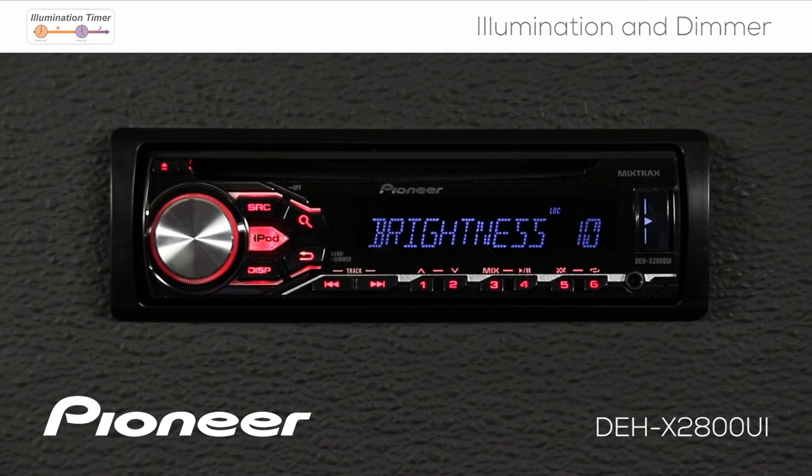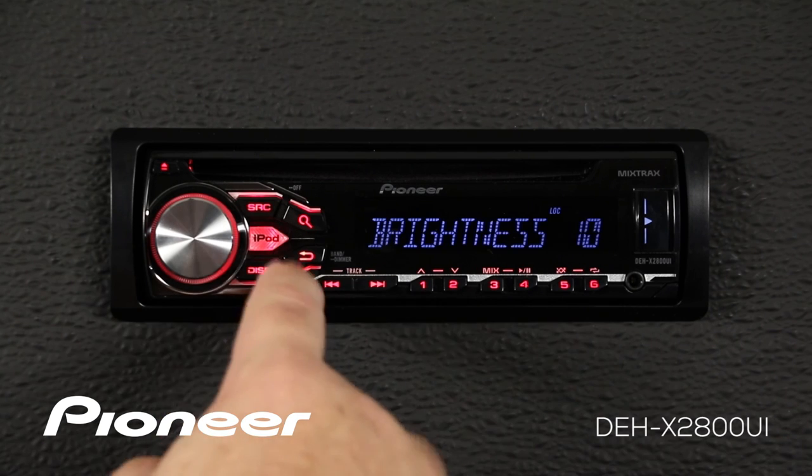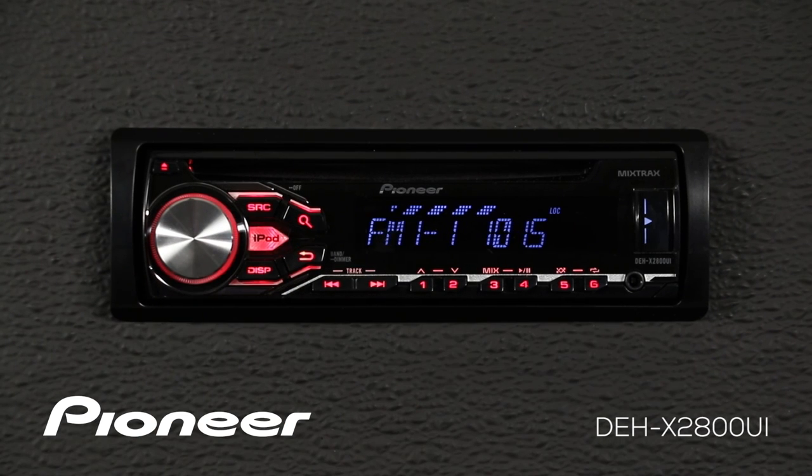When you're done making these adjustments to the dimmer and illumination, you can just press the iPod button to escape back out to your source.